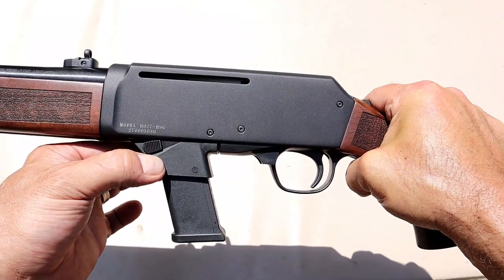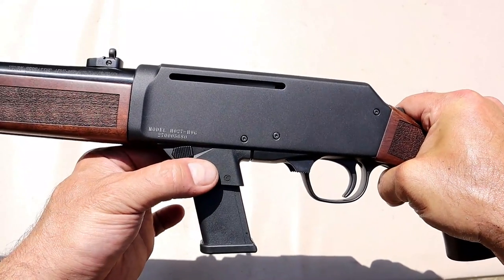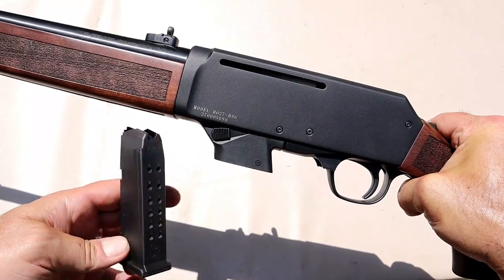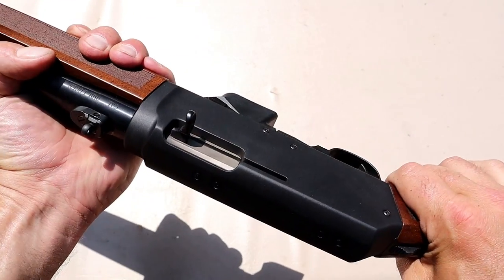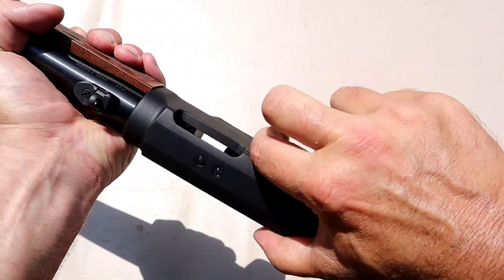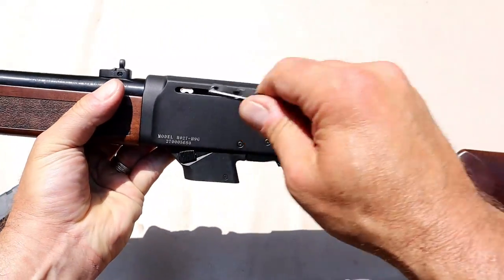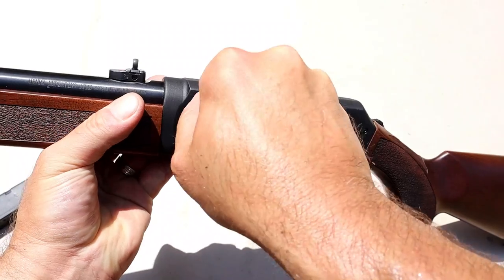For Glock mag compatibility, all you have to do is punch out three roll pins, take out the Henry mag adapter, and put in the Glock mag adapter. It does have the magazine release right there, and I currently have a Glock 19 mag in it. The charger is ambidextrous — just pull it out and move it to the other side if you want to charge from the left side of the rifle.